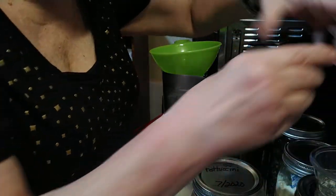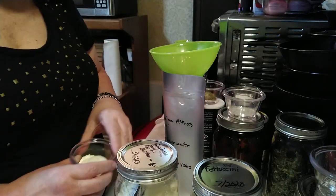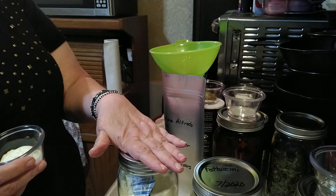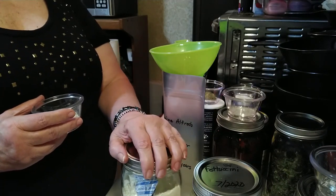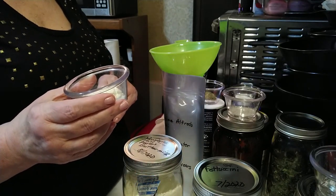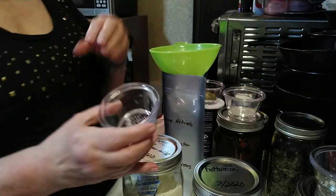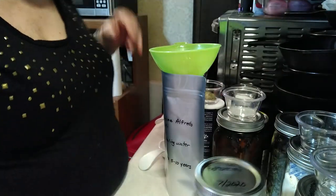The last of the powders we're going to use is buttermilk powder — again Hoosier Hill Farm buttermilk powder that I put into a mason jar and vacuumed all the air out with my vacuum sealer and jar attachment. We've got two tablespoons of the powdered buttermilk. All these powders look the same, which is why I left the little container right on top so I can tell what's what.